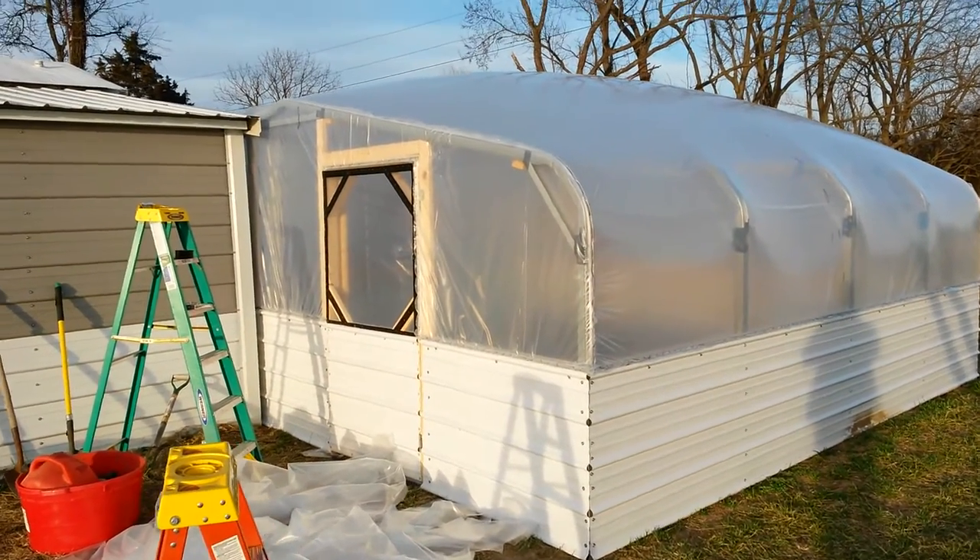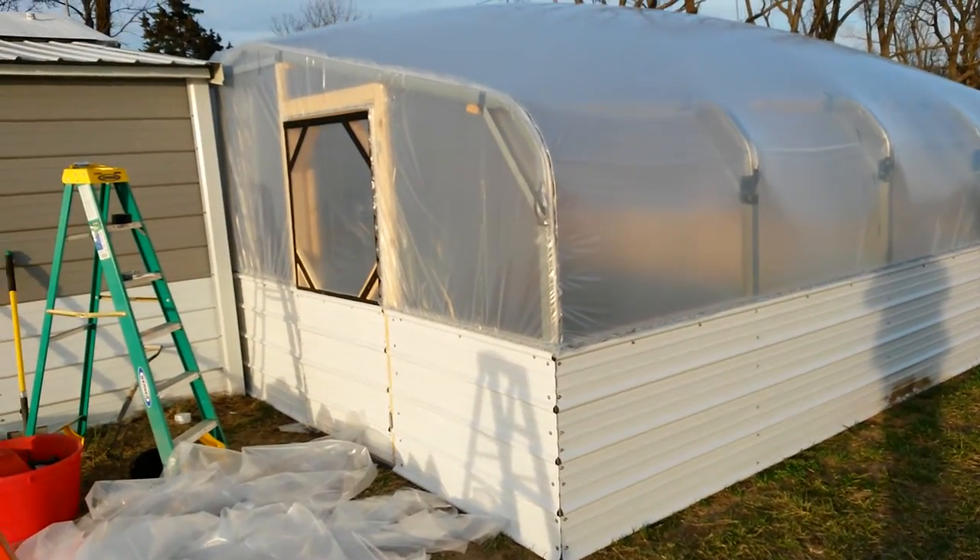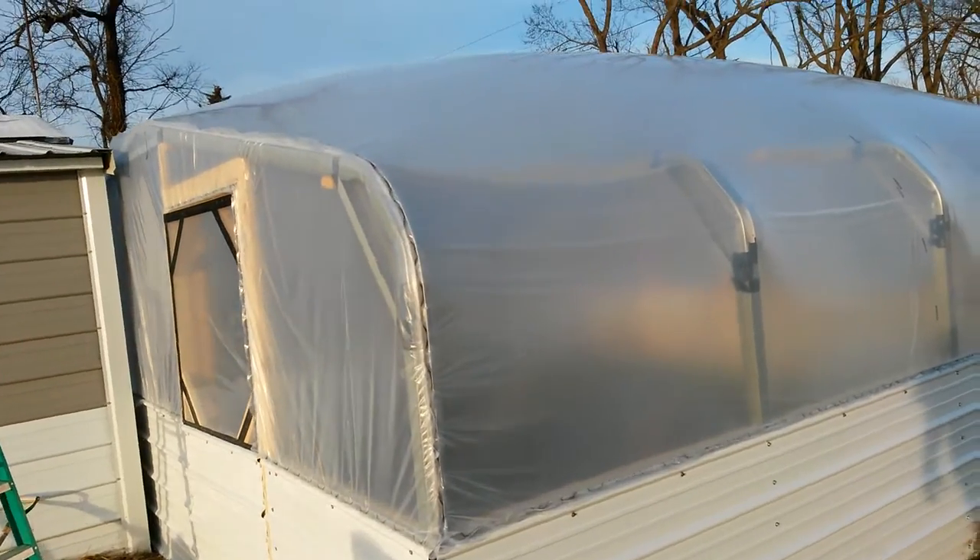Hey, we just got done putting up our 20 by 20 greenhouse. Just wanted to make a quick little video here to show you.